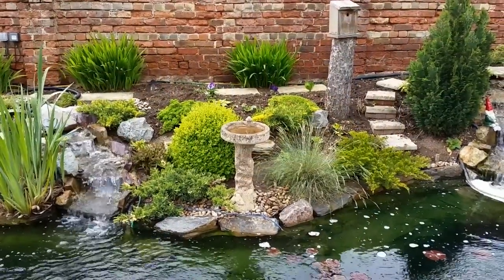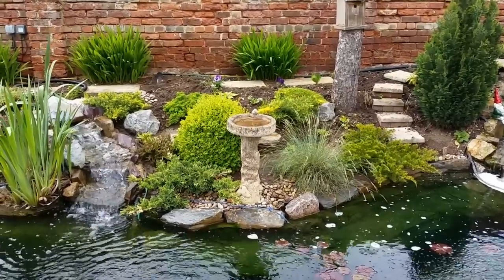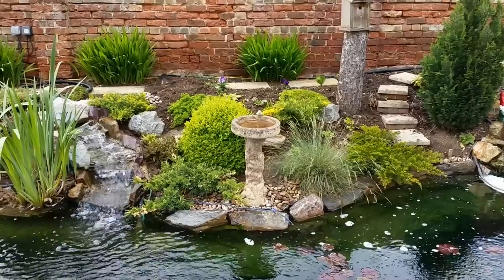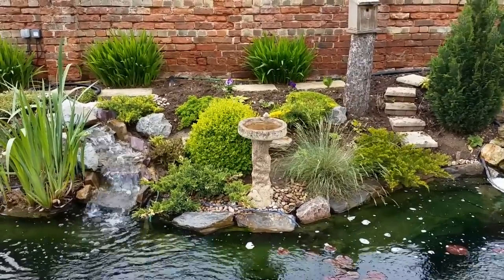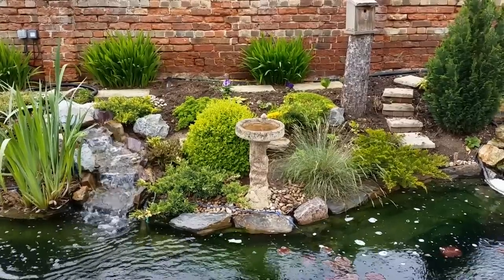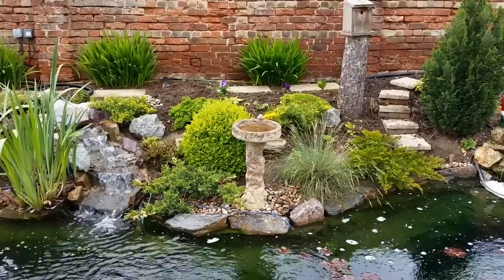On the other side of the pond I've got a birdbath now. This does actually serve a purpose — it's very good at keeping the birds out of my waterfalls. I used to get them bathing in the waterfalls, but now I've put that there they tend to use the birdbath instead, and as you know birds can carry diseases and pests and all sorts of things.